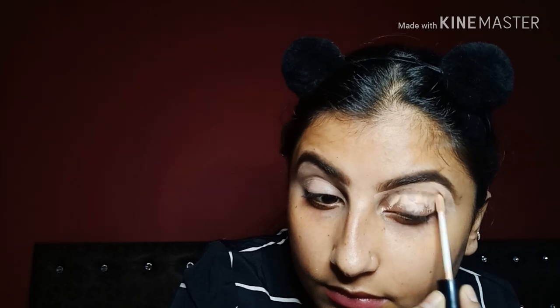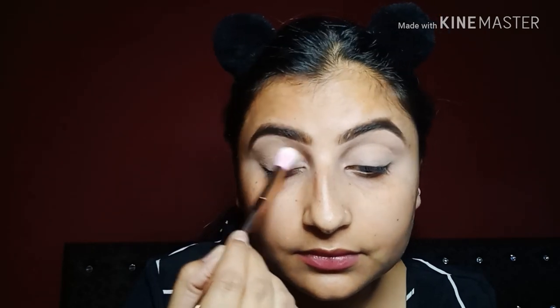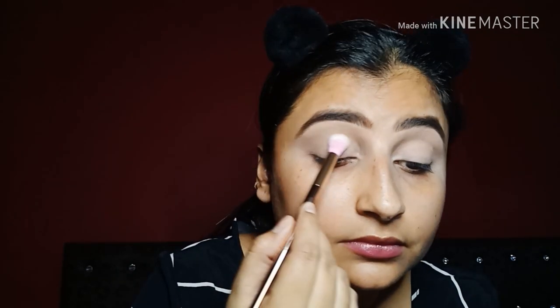I will set my eyes well and I will use a transition color for my eyes. I will use a Huda Beauty palette and give a little shade to my eyes, setting them up for eye makeup.